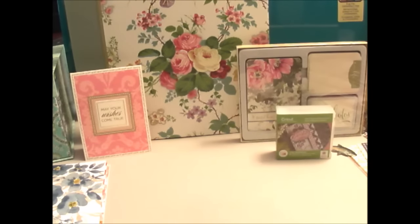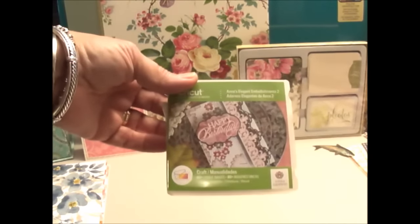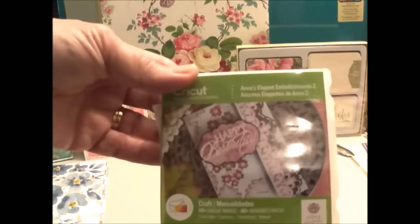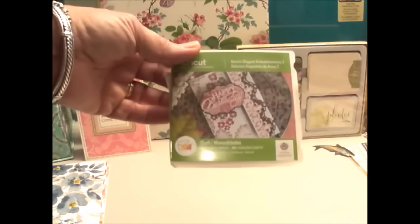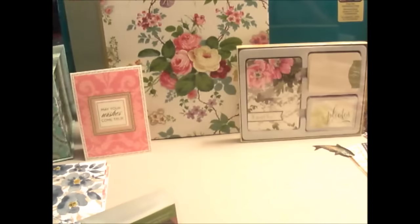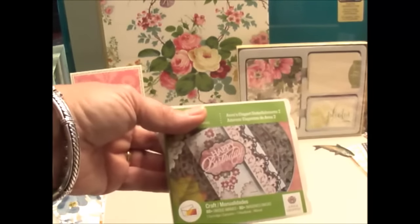Let me get to the next thing. One of the things I bought is this cartridge — Anna's Elegant Embellishments 2. It's a Cricut cartridge, and oh my gosh, it was so pretty. I'm going to show you some of the cuts from some scrapbook pages I've been doing. I'm doing a friend's wedding album and I used some of these cuts. You see that word 'celebrate'? Isn't that pretty? That's from the cartridge. A lot of the flowers and things that I cut out — this is just a gorgeous Anna Griffin cartridge.